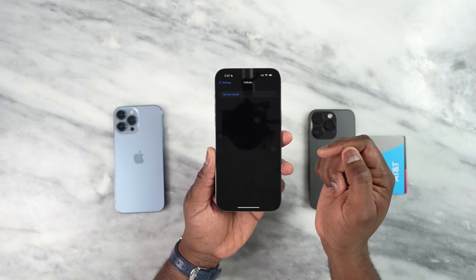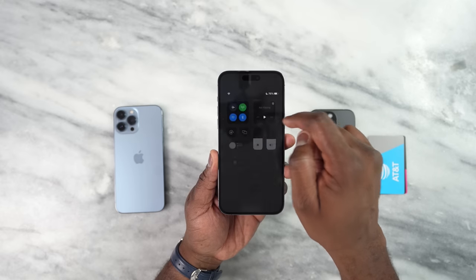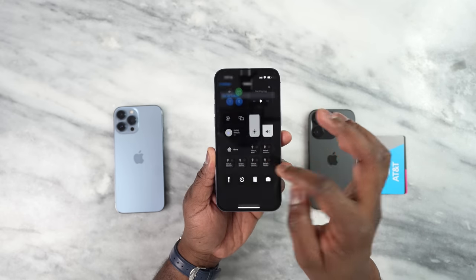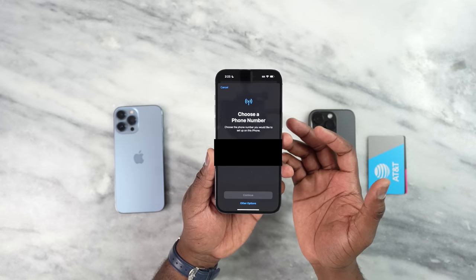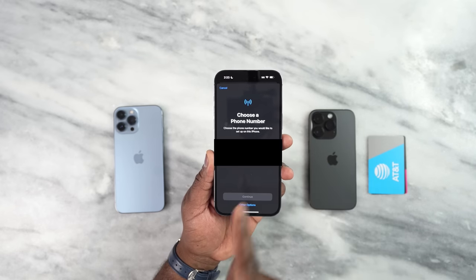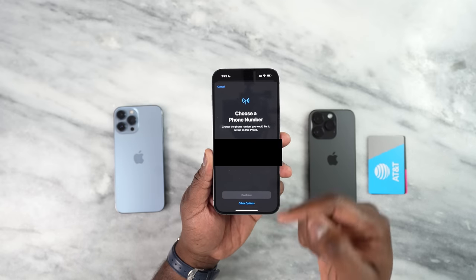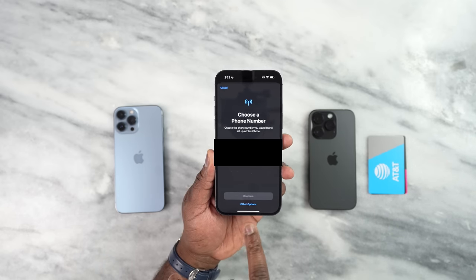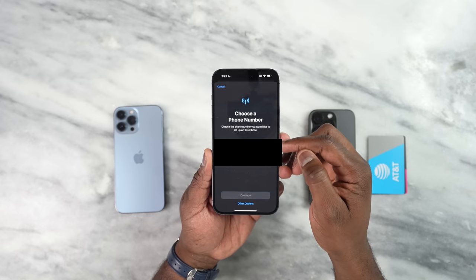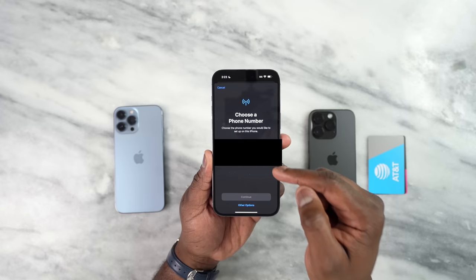Here you can set up your cellular service. You can see it says SOS or Wi-Fi — that is pretty much what I have now. I'm going to click on that, and this should bring up a prompt that says 'Choose your number.' As you can see, even though you can't see the numbers, I have two devices: the 13 Pro Max on top, which is a physical SIM, and the iPhone 14 Pro, which is an eSIM.